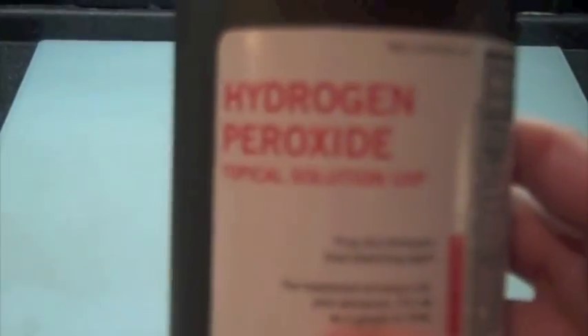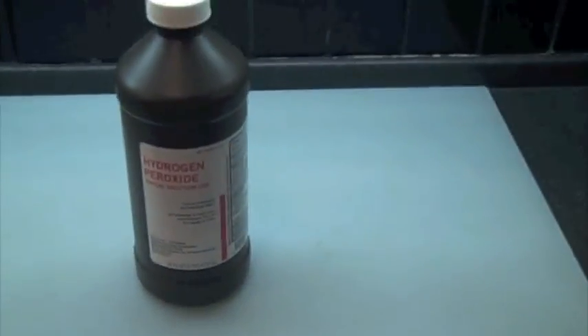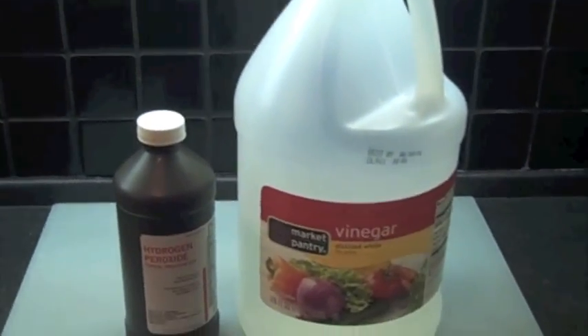Today I will be making a solution of copper acetate. For this you need 3% hydrogen peroxide — it doesn't really matter on the percentage. And you need some 5% acetic acid or vinegar, whatever you call it.